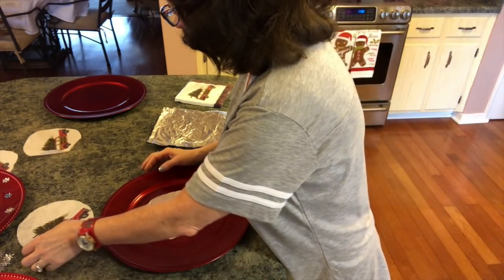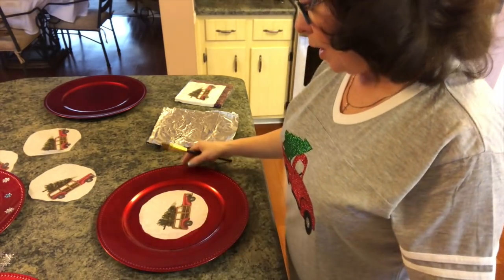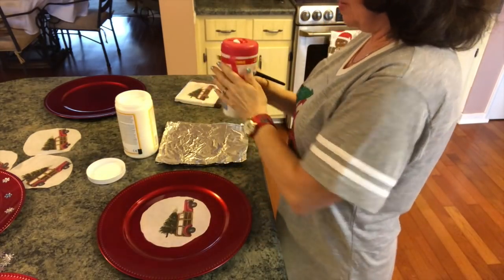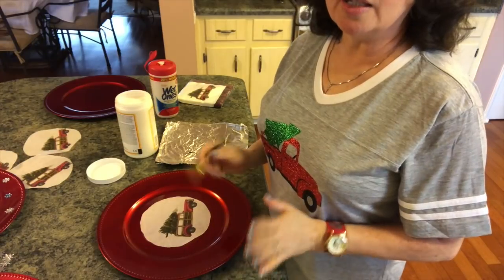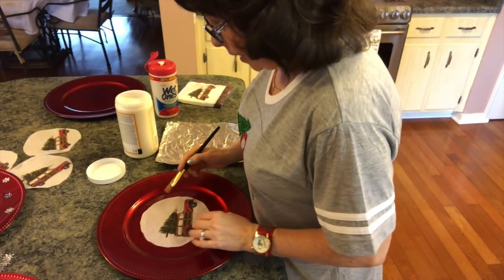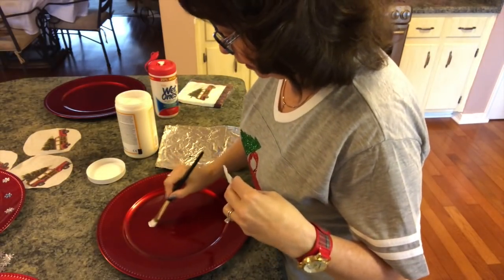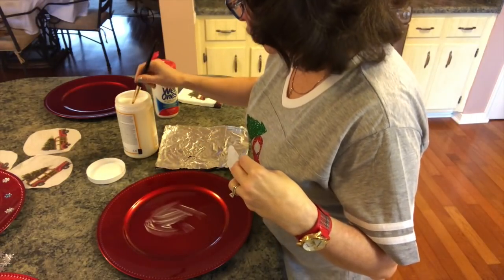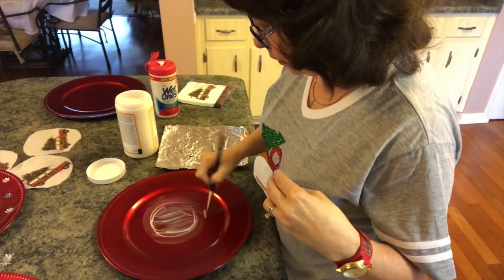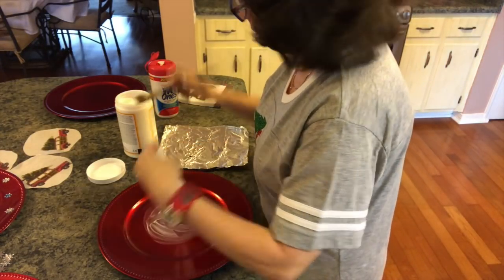I'm going to get my charger and make sure there's no dust on it at all, then put the napkin right here. You can measure if you want — there's a lot of different things you can do. I typically eyeball everything. I'm going to get my Mod Podge. If you get something on the charger, I'm sure it will dry clear, but I don't want anything to look nasty. You can use wet ones or baby wipes to clean anything that happens to get on there. I'm going to try to just stay right under where I want it, then pick this up and put it right on the charger.